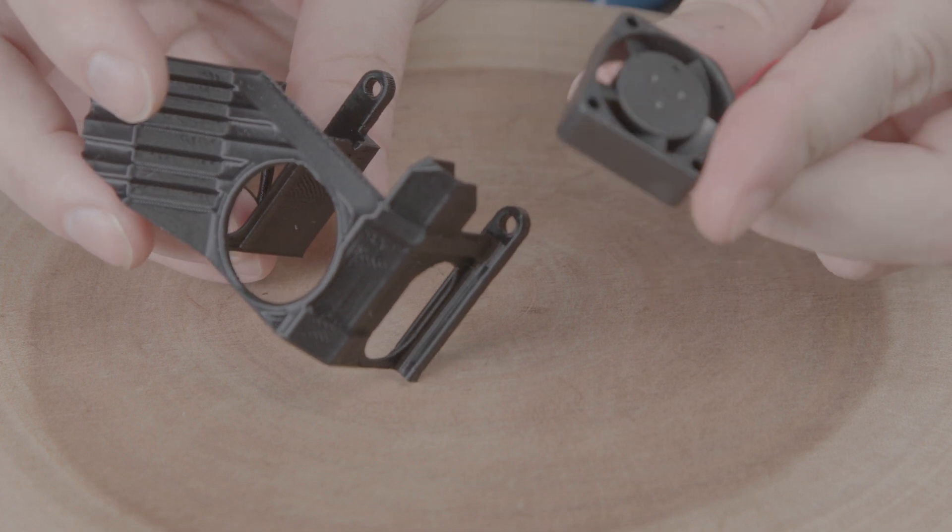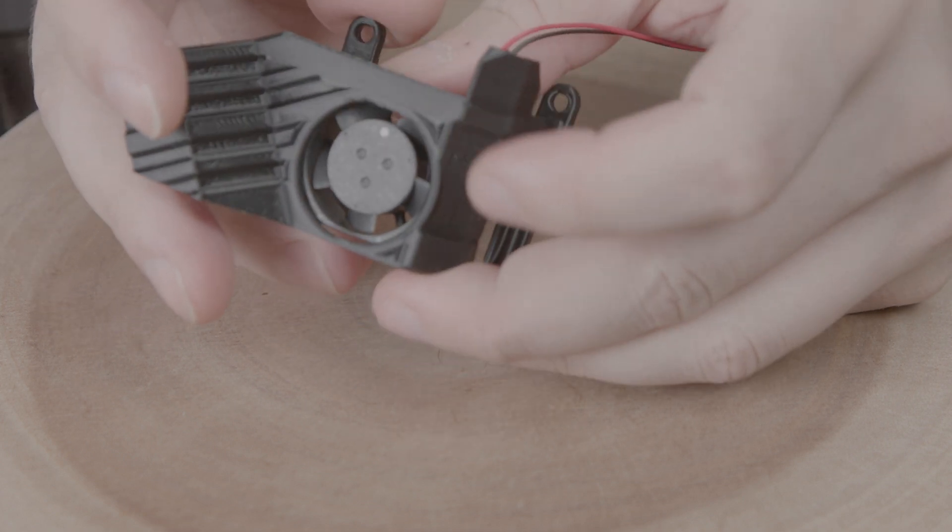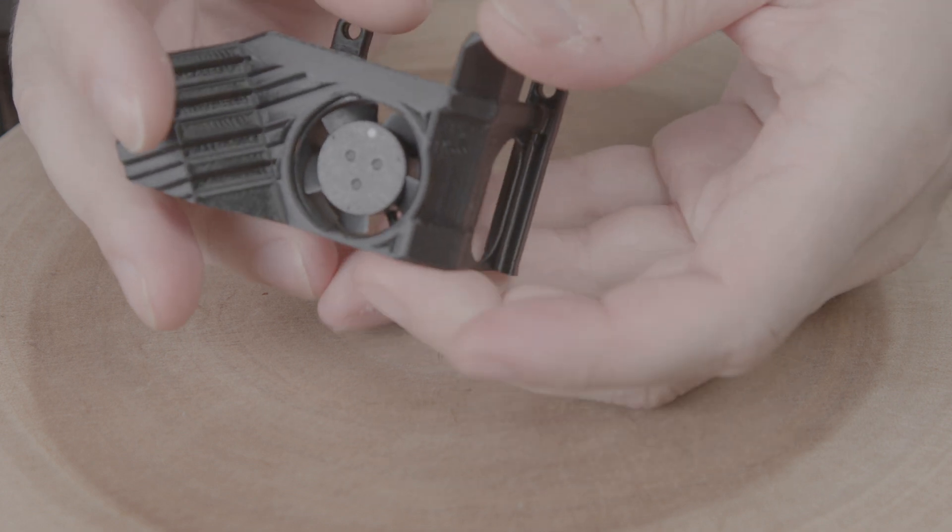Installing the fan is pretty easy. We just pop it in the front and it holds itself in place.